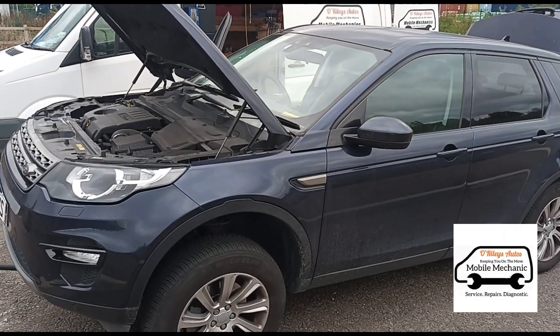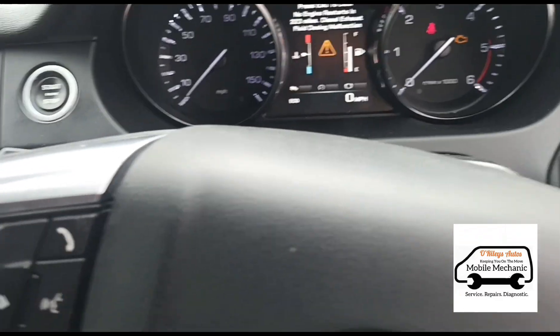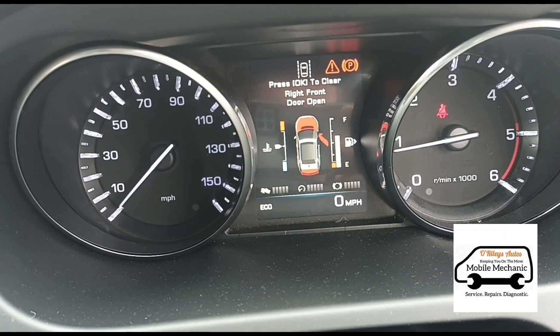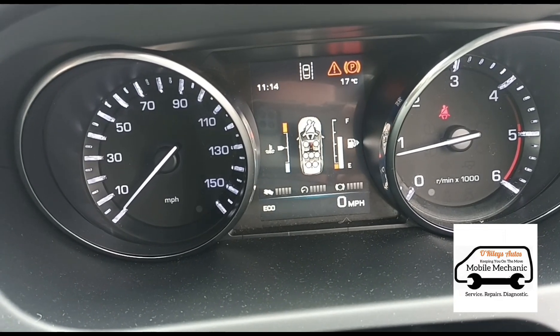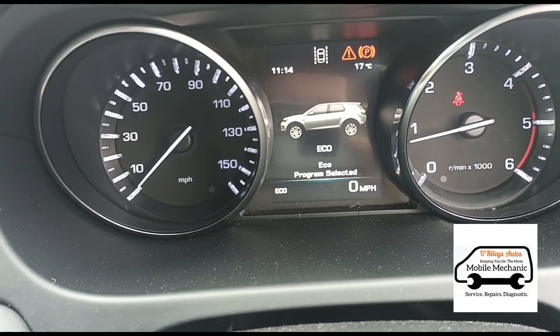Hello, it's Jimmy at O'Reilly's looking at a Land Rover Discovery Sport. I'm inside the car and start it up — you can see there's a message here. We'll come back on now, just need to wait for a moment.